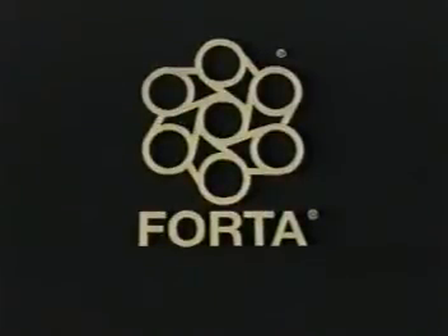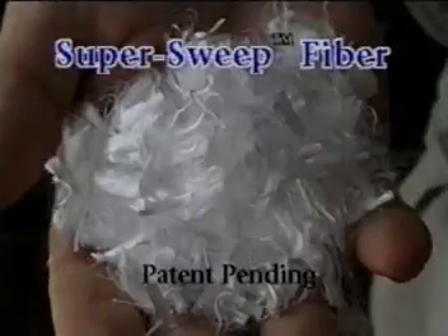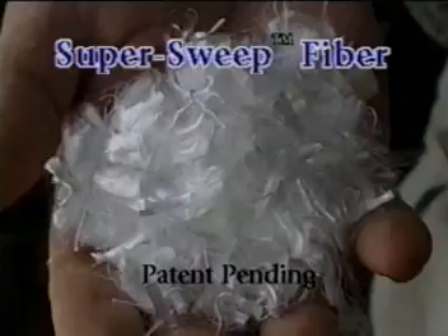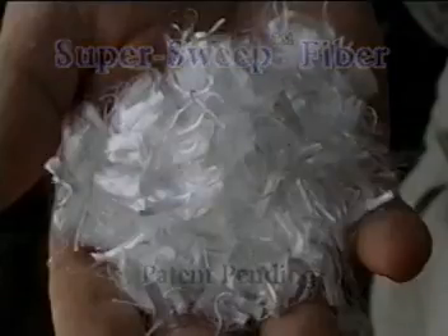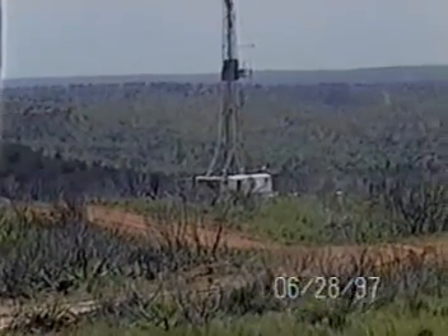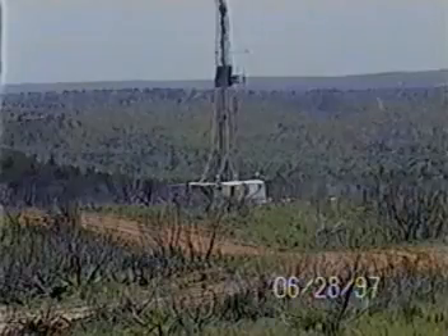We at Forda Corporation are proud to introduce a new high performance drilling fluid product. Forda Super Sweep Fiber is a specially treated 100% virgin synthetic monofilament fiber that is used as a hole cleaning agent. When mixed and dispersed in various fluids, Super Sweep greatly enhances cutting transport without increasing fluid viscosity. We have prepared this case history of a real actual hole sweep utilizing Super Sweep for your consideration.